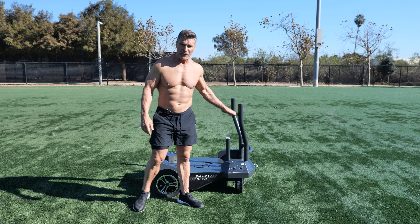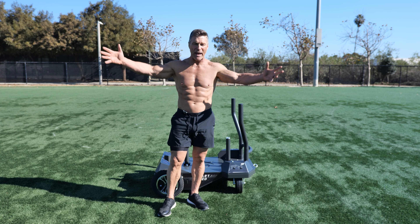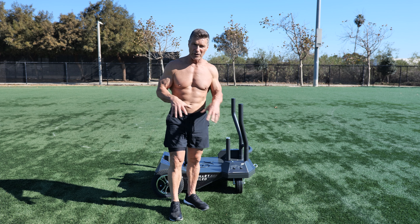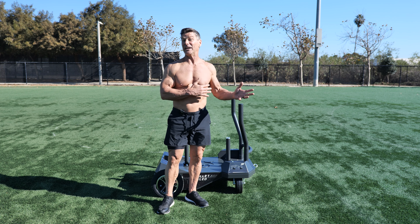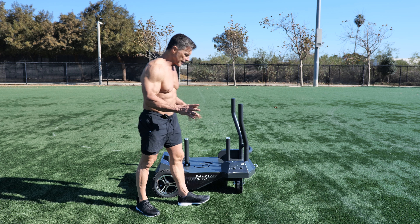I've used this before, but now we're out here on a field and I'm really getting the opportunity to play. Any noise you hear in the background is just real life going on, because I'm out here doing real life things with the Smart Sled. With the Smart Sled, you can do more than you could with a traditional sled that you'll find in most gyms. Let me point out some of the features.